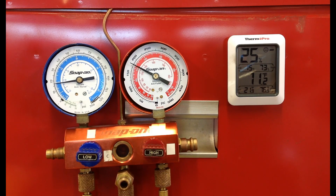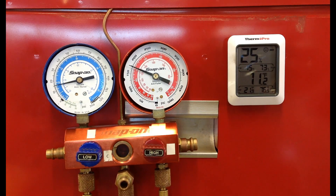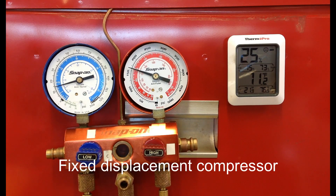This is a TXV system with a fixed displacement compressor. What's unique about this particular vehicle is that it blows great air conditioning — the complaint is that when it's working, it's working fantastic.